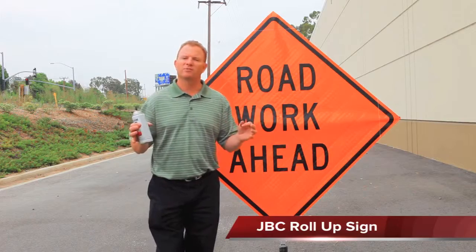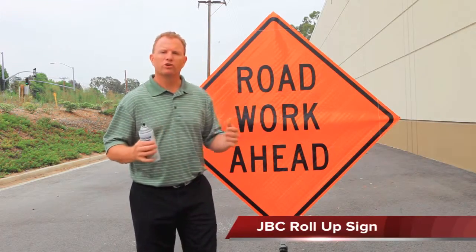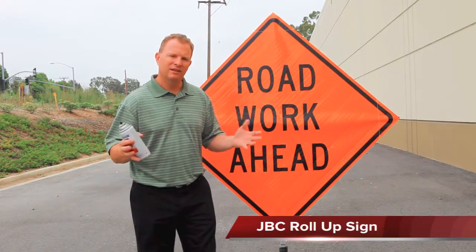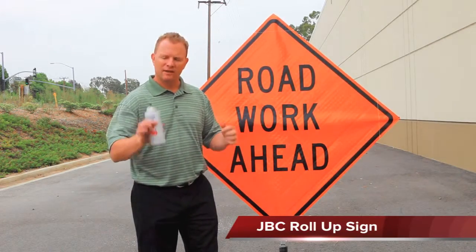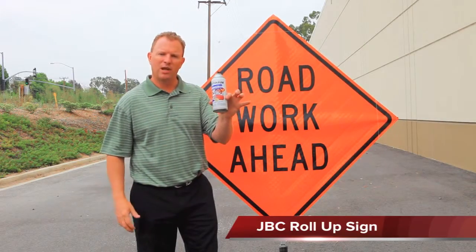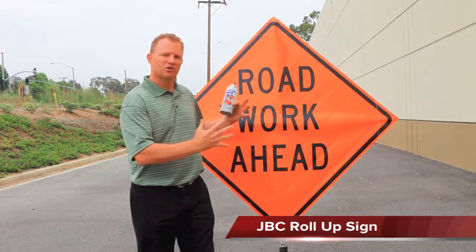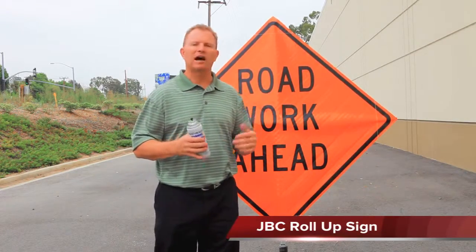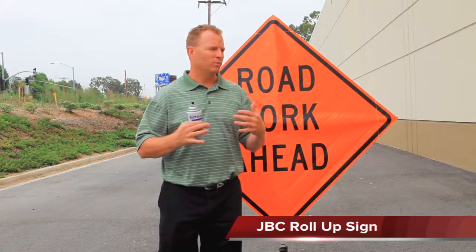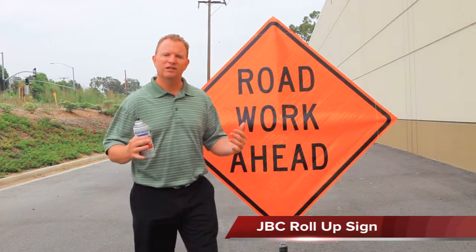We believe we're on to something special. Our signs are more durable, in our opinion, than anything in the industry right now. And we're going to show that to you — the durability of that — through a test. What I have here is a spray paint can. We're going to spray this sign, we're going to allow it to dry, and I'm going to show you guys how JBC signs are better because we can clean them and keep them looking good so they last longer and are able to stay in the field longer.